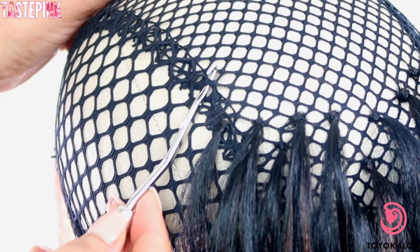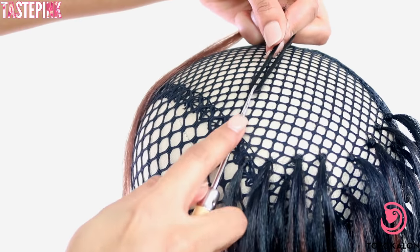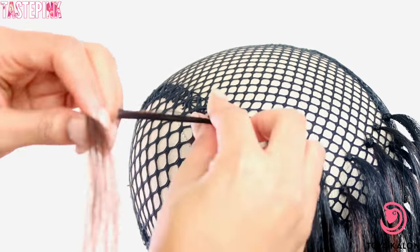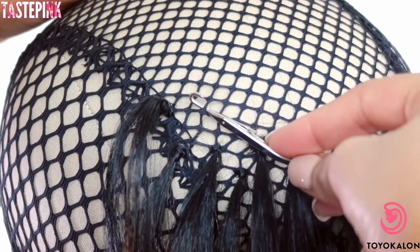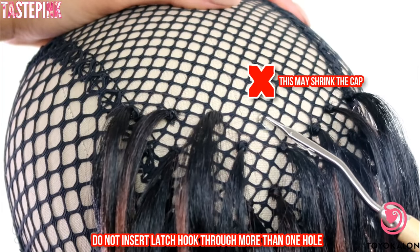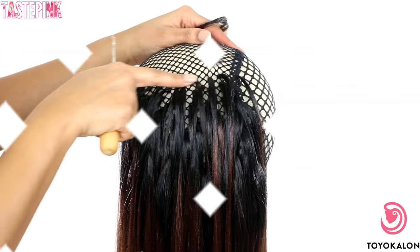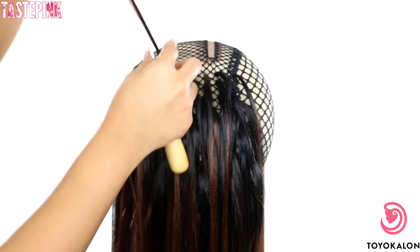I wanted to show you guys how I crochet the hair within the seam of the cap. I don't want you to think that you have to do anything specific — crochet as normal, go through one edge of the diamond shape just like so. I definitely like the latch hook I used because it was comfortable since I crocheted a lot of hair. Don't insert your latch hook through more than one hole; we're just focusing on going through one diamond shape.